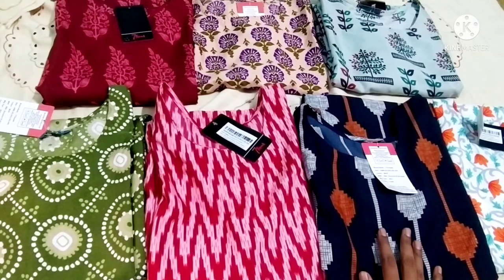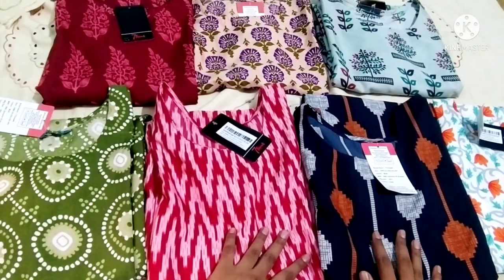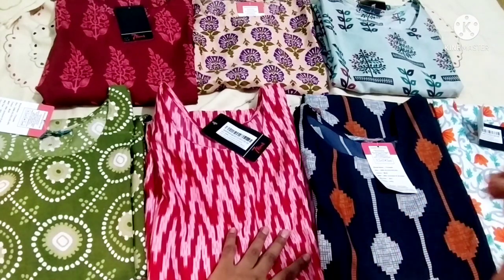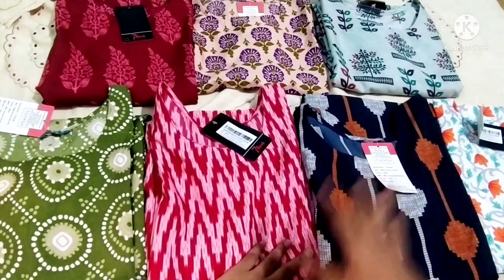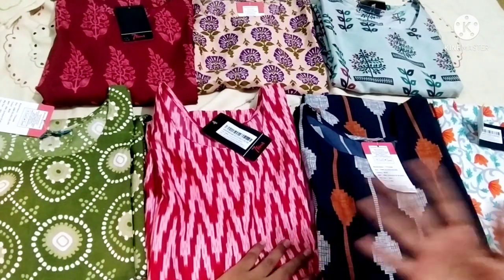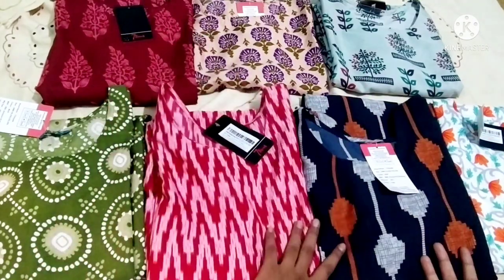I will tell you how to vary the price and whether they are worth it. So if you let me skip ahead and finish on time, I will show you the photo first. The traditional kurtis are 158 rupees. I will tell you how to review the quality.